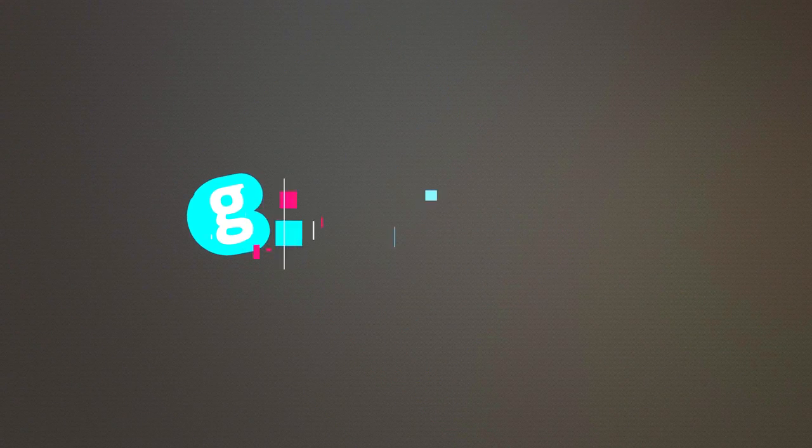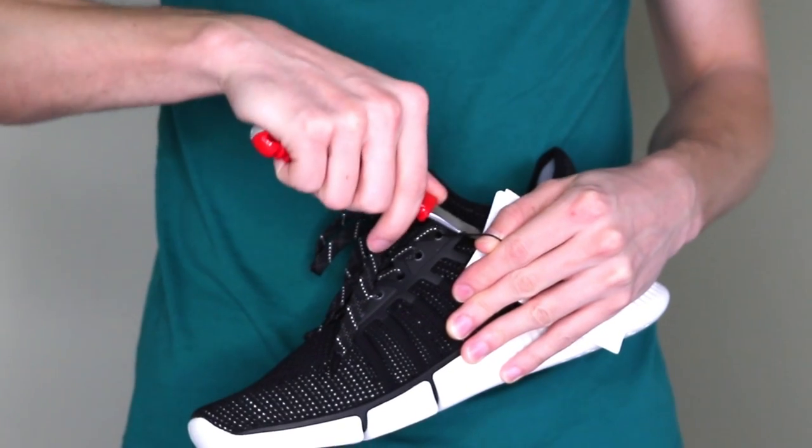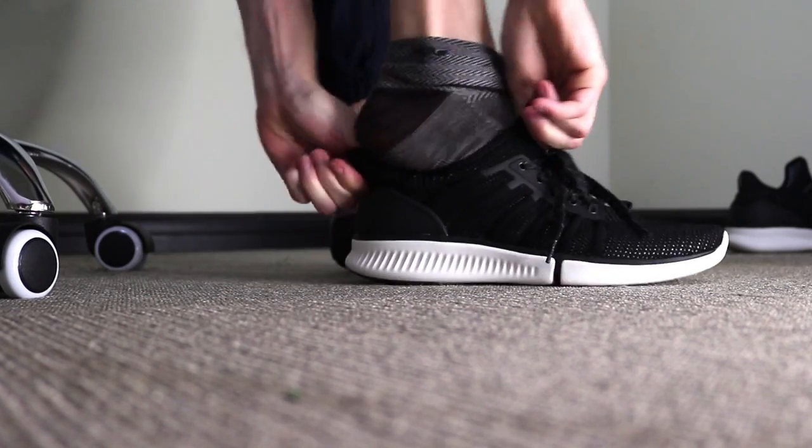The Xiaomi Mi Jia Smart Shoes. Hey there, today I'll be looking at these — they're the Mi Jia Smart Shoes from Xiaomi. To test them, I got a pair in my size, took them out and wore them for the day.